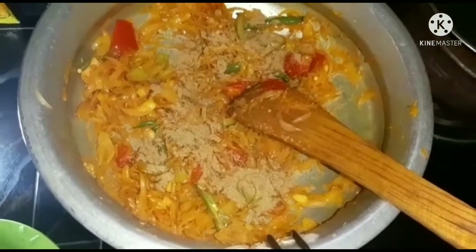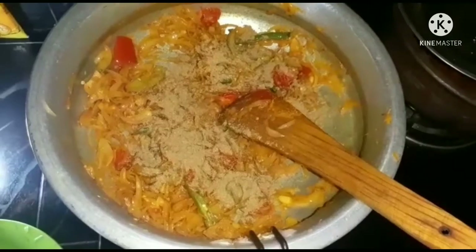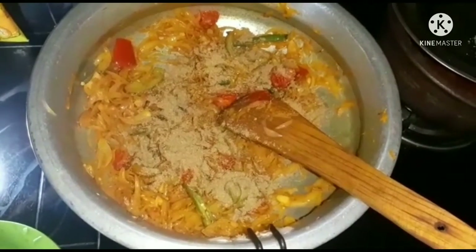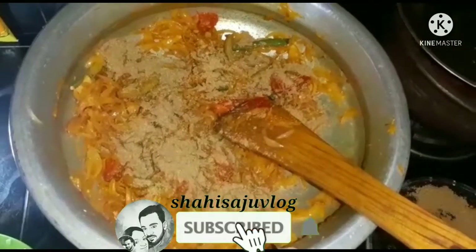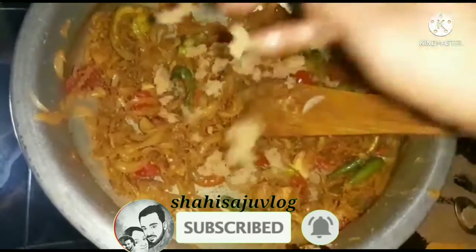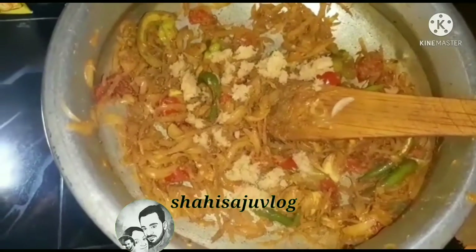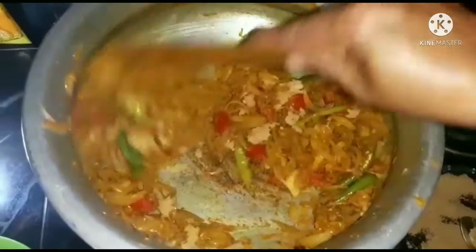We're going to make a cut. We want to cook it. We'll make a cut, so we need to cook it. I would like to cook it in about half a minute. Let's see how it's cooked.